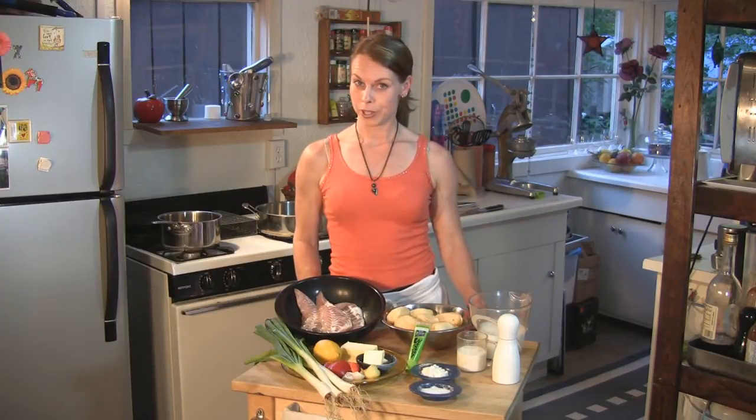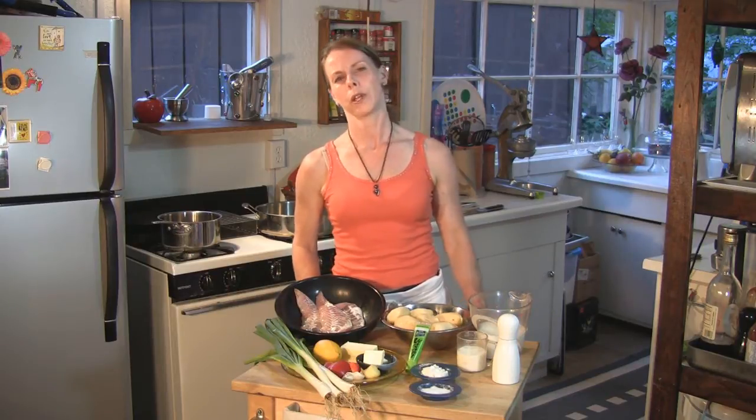Hi, welcome to Helena's Kitchen. On today's show, we're going to work with fish, which is something that many people ask me about because they say, how do I cook it? What would I do with it?